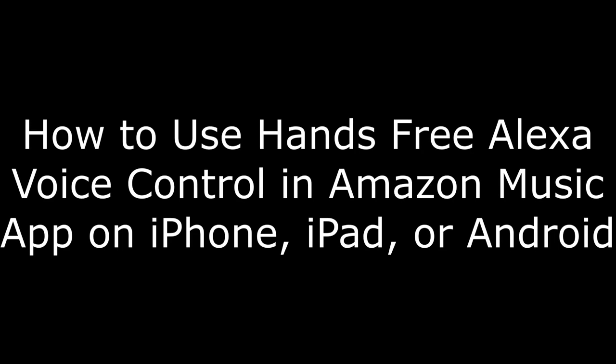Hey everyone. I'm Max Dalton, and in this video I'm going to show you how to enable and use hands-free Alexa voice controls to control what you're listening to in the Amazon Music app on iPhone, iPad, and Android devices.